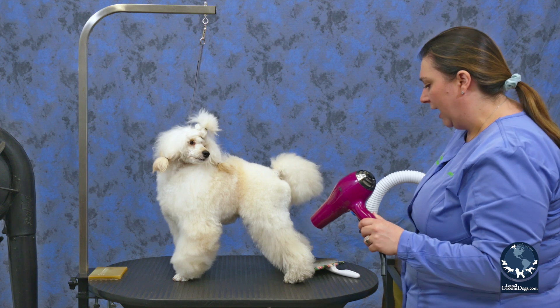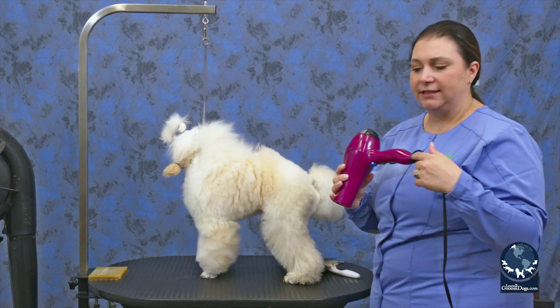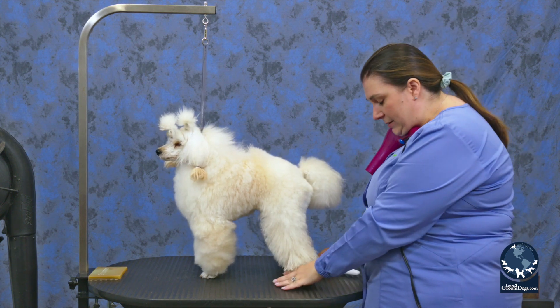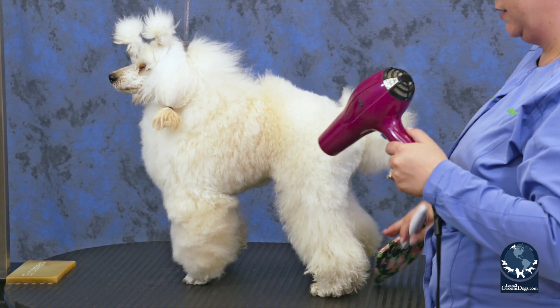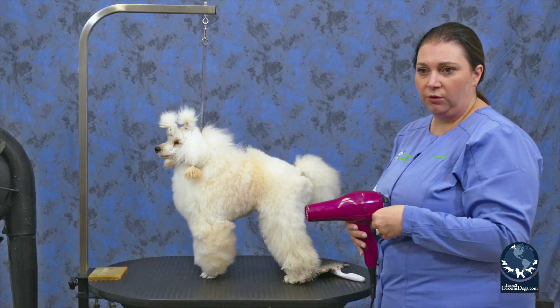What I have taught myself to do is hold this dryer under my chin as I'm drying. I'll demonstrate before I turn it on — I can just fluff dry with this under my chin. You can also get a dryer that vents on the side and use an apron to hold this for you.